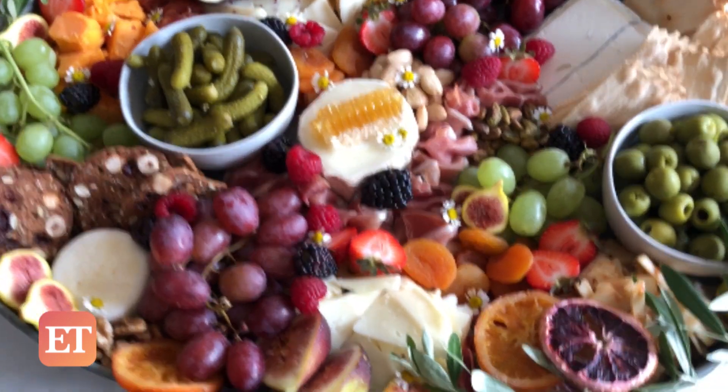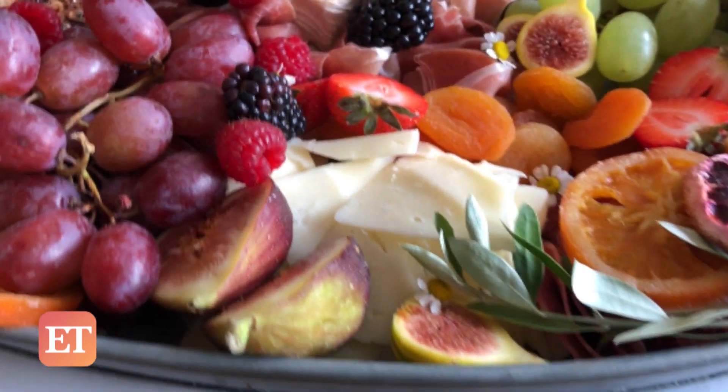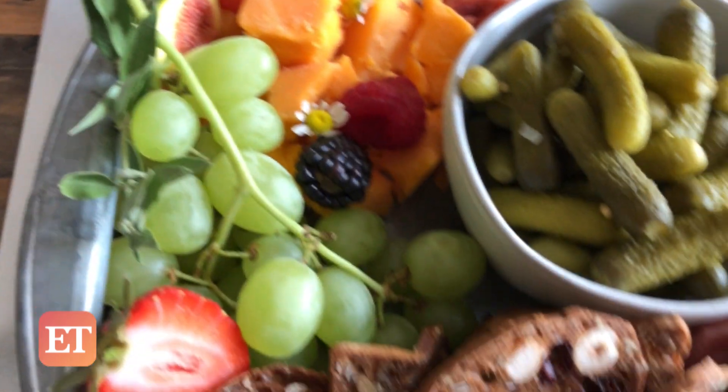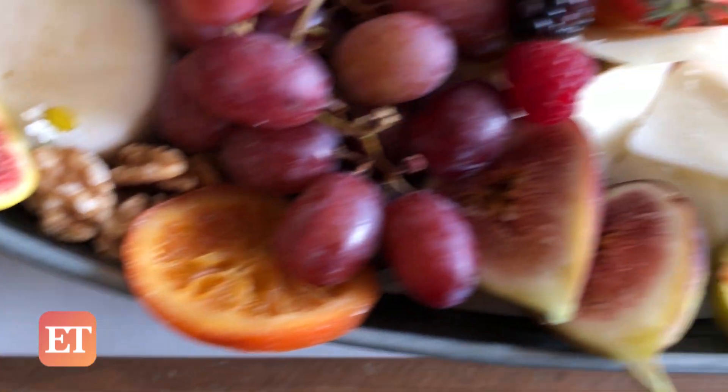Hey guys, Halle here. And do you know what else is here? Awards season, people! So I'm gonna show you how to make one kick-ass, award-worthy charcuterie and cheese board to serve as you watch Hollywood's biggest stars take home Emmy gold.